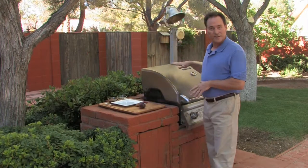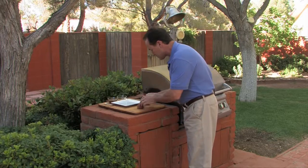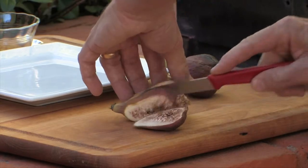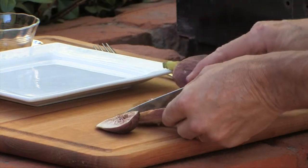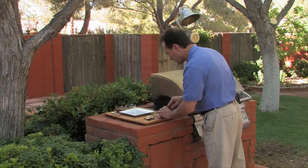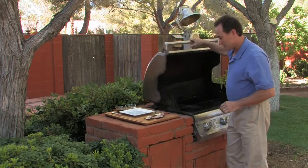Alright, I've got my grill set on high, so now we're going to cut the fig into half-inch slices. I did it long ways just so it has a little more of a presentation factor to it.